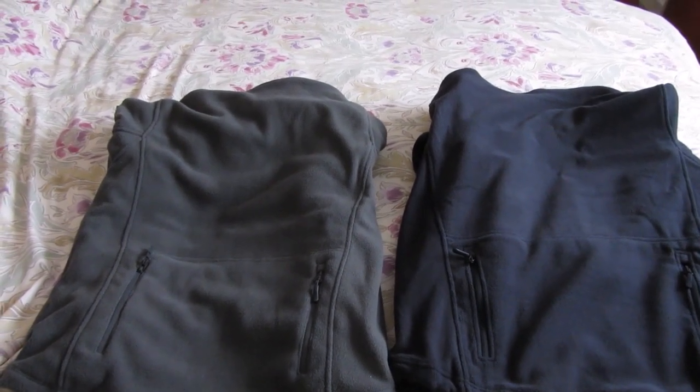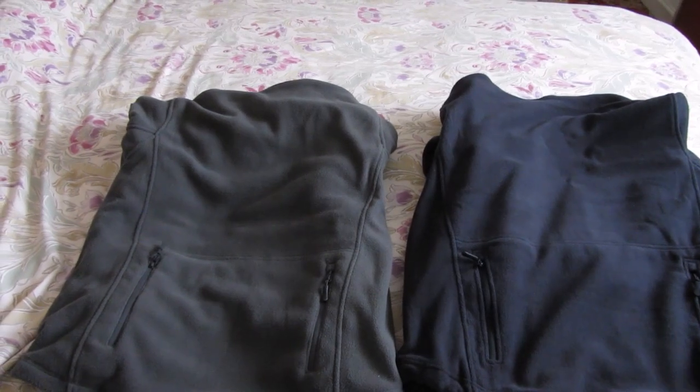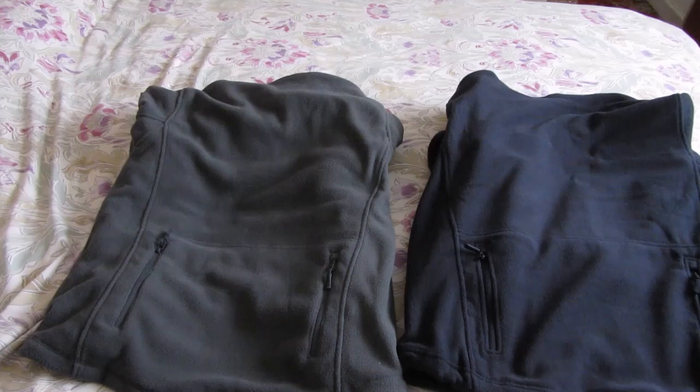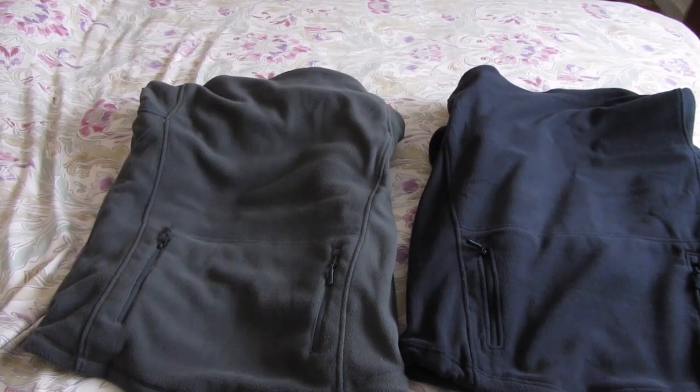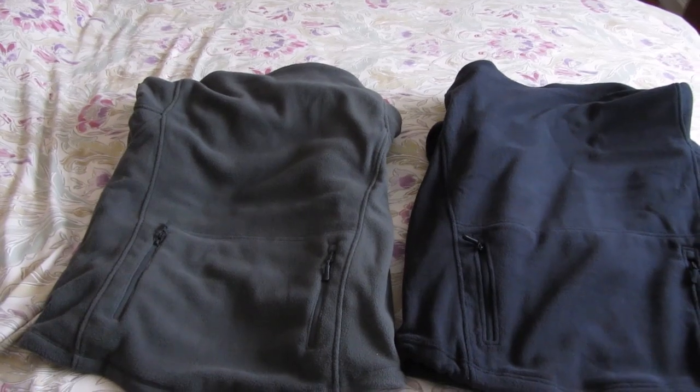Here are two tactical fleeces. One is a Bearskin hoodie and one is a Magcomsen from Amazon. They're both made in China, so what's the difference between them and which fleece is which?